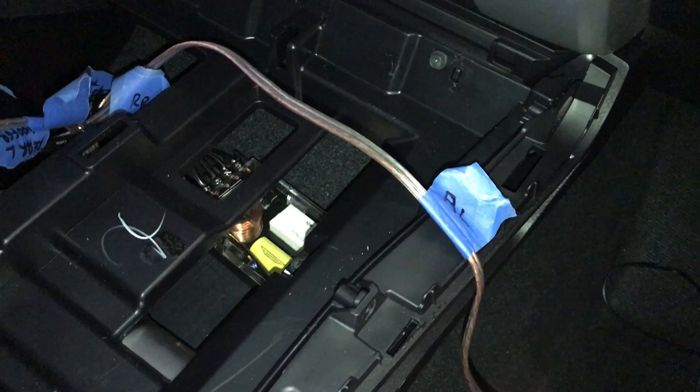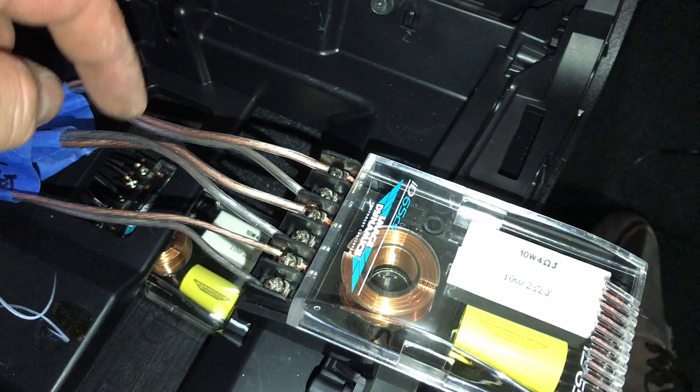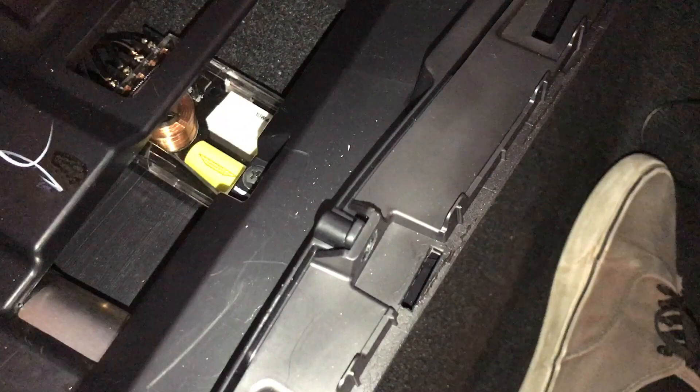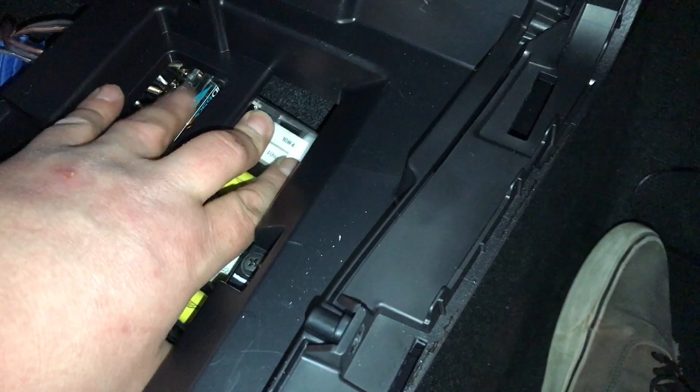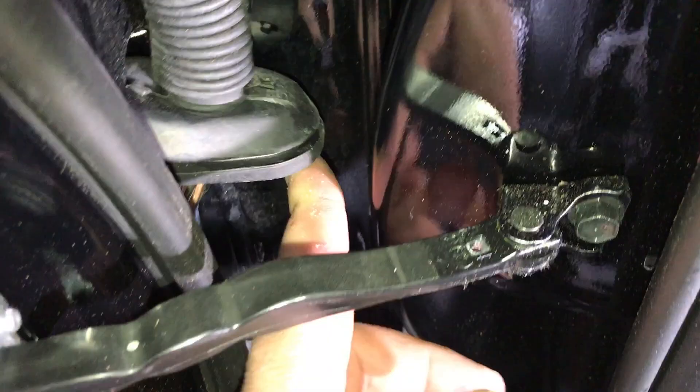We've got our crossover all hooked up — this is our input from the amplifier, and these are our outputs: the woofer and the tweeter. We're going to slip these in inside the center console. To keep them from rattling around, you can use polyfill, sound deadening, cotton, or whatever you want to stuff in there so they're nice and snug. We'll clean up the wiring and put the center console back together. I drilled a hole through the door away from the wiring so you don't damage anything, then fed the wire down through the grommet and into the actual door itself.